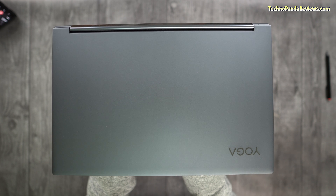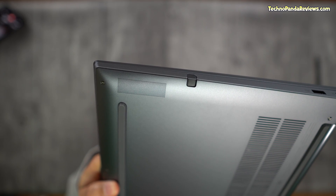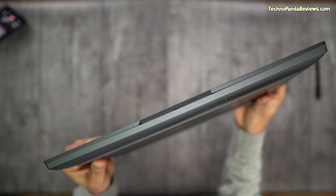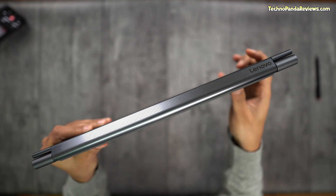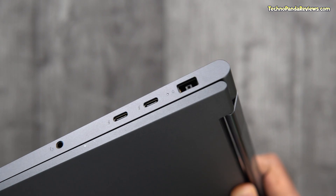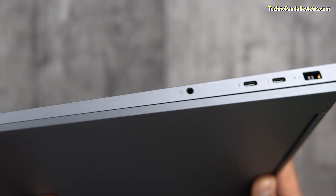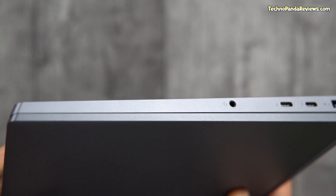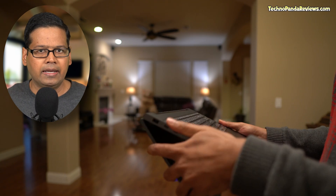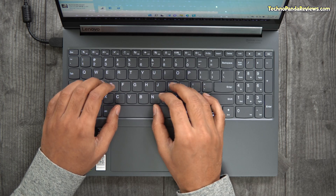Apart from the specs, the premium build quality of Yoga 9i has impressed me the most. This laptop uses an all-metal construction with precise craftsmanship. Its chassis is rock-solid and you won't notice any bending or creaking. The corners and edges are crafted to perfection. When you close the lid, there is zero gap and the whole unit feels like a premium unibody machine. The 360-degree hinge is all metallic and rock-solid. The palm rest is made from aluminium and feels very comfortable while typing.